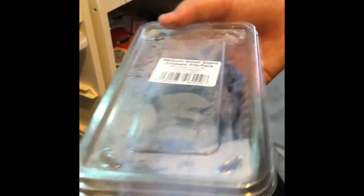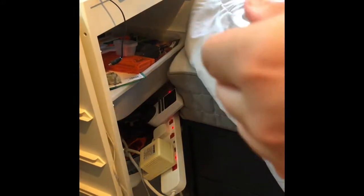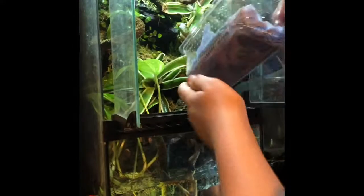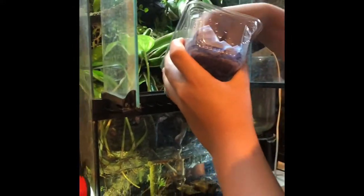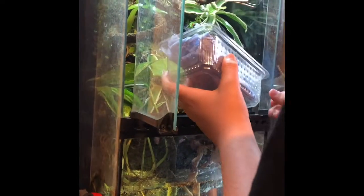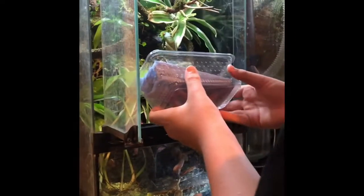We've got two milk frogs and a red-eyed tree frog. I know mixed species isn't recommended, but hopefully we can get away with it. Milk frogs are very beautiful — I really like them. There are two in here, both kind of hidden. There they are — one of them is slightly bigger than the other. They're a little too young to identify the sex at the moment.